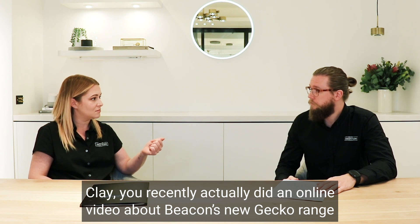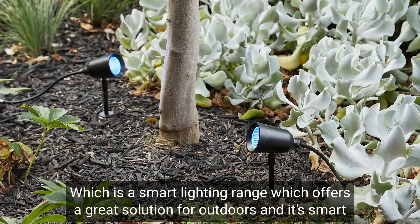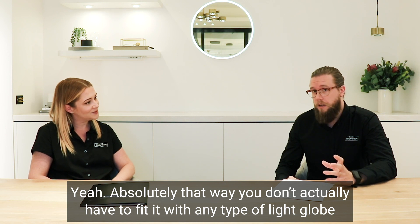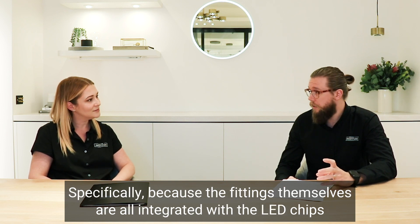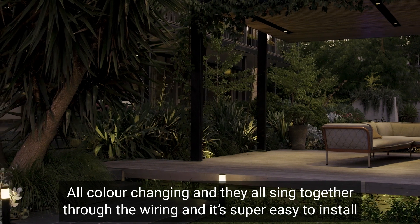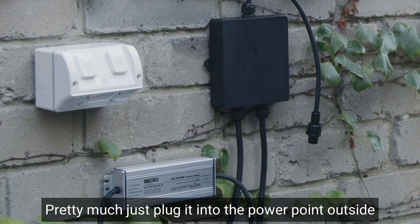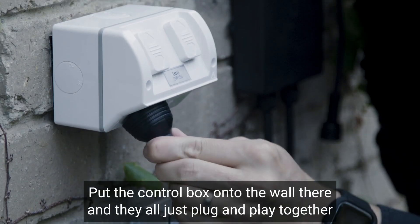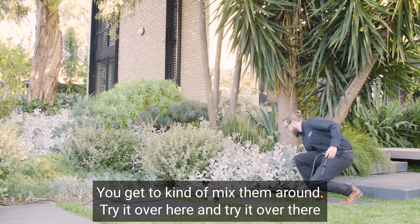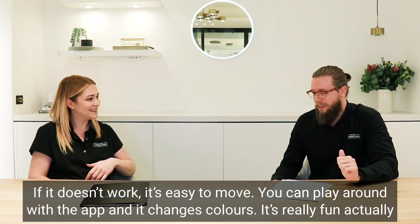Clayton recently did an online video about the Deco range, which is a smart lighting range — a great solution for outdoors. With that, you don't have to fit it with any type of light globe because the fittings themselves are integrated with LED chips, all colour-changing, and they all sync together through the wiring. It's super easy to install — you basically plug it into the power point outside, put the control box on the wall, and they all plug and play together. You can mix them around via the app and change colours. It's really fun.